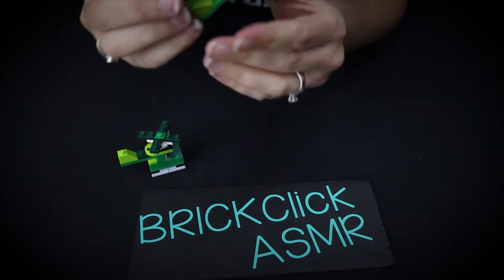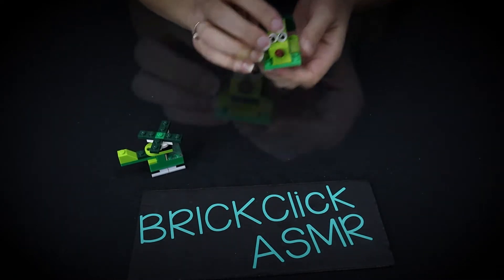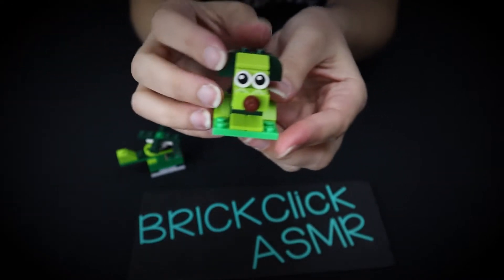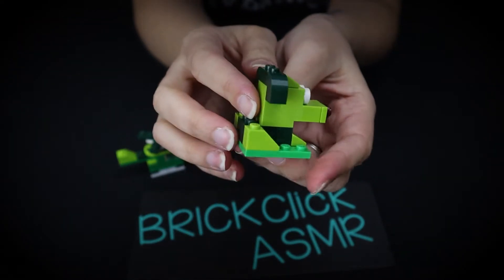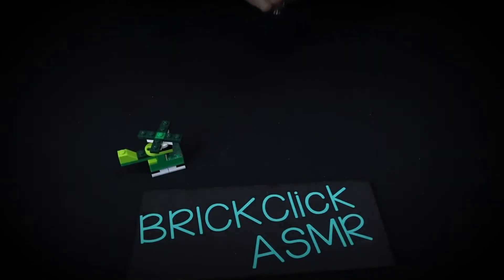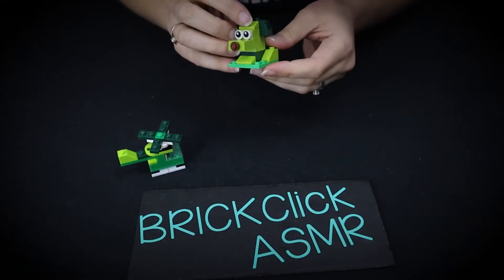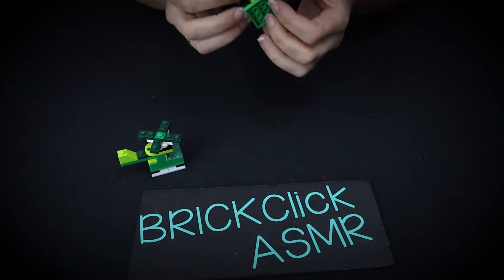And then the second thing that I built was this little puppy dog, I guess you would say. Little puppy dog. And he's adorable, of course. This little brown nose, and his little ears, and his little eyes.